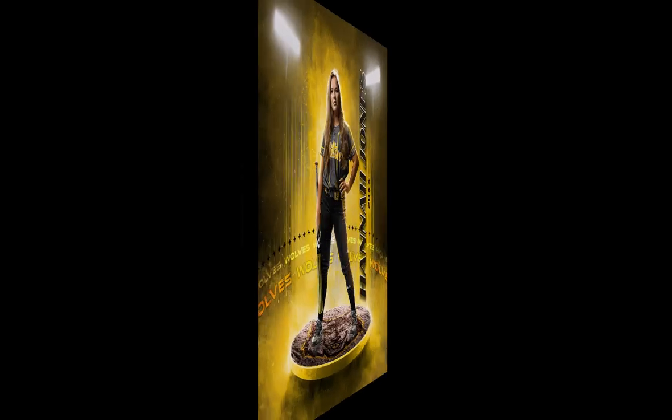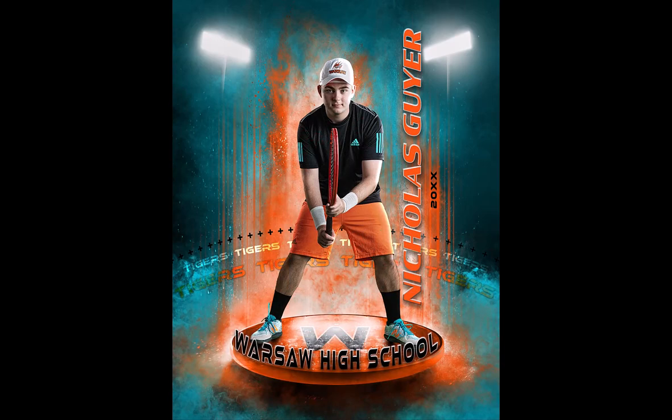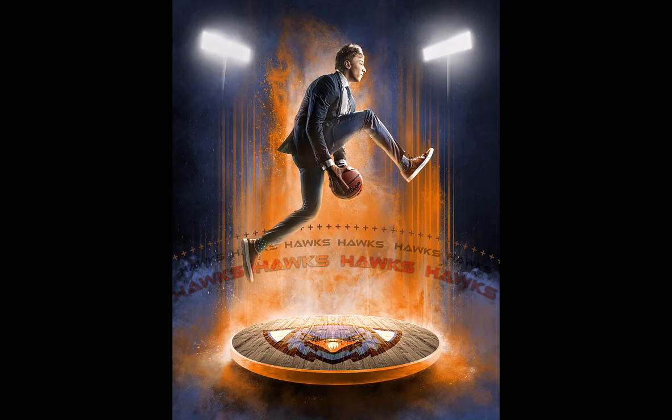Hey guys, this is Ben with Shirk Photography, and I want to give you a quick rundown of my SportsCenter template. There are two different options: SportsCenter 1 and SportsCenter 2. These templates are designed to be super versatile, and no matter what athlete you have, one of these templates can fit exactly what you need. Let me give you a quick look into how this works.